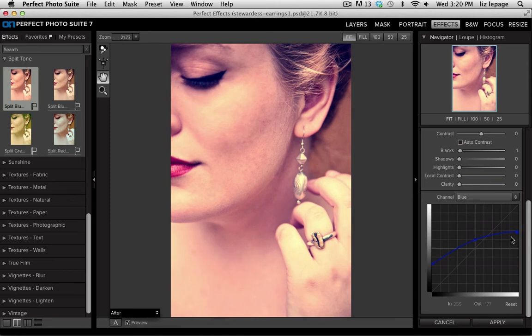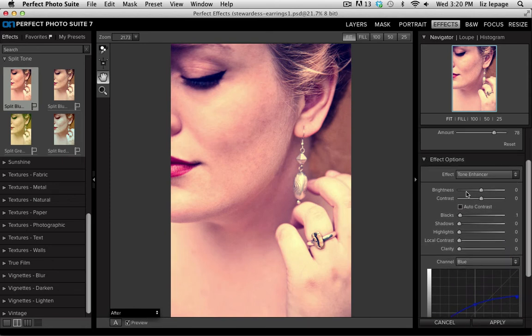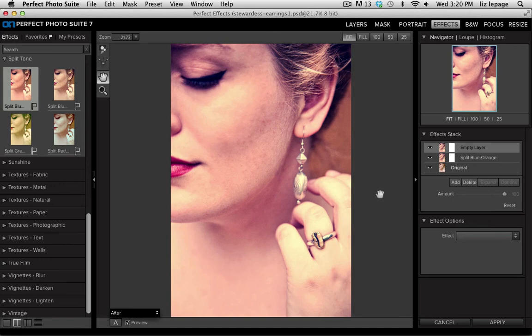One great part of having this as a Tone Enhancer option is that I can scroll up and continue to change the tone of the image. I can lower the brightness a little bit, add more contrast, and add some local contrast if I want it to look a little grittier. Once I've customized it I can adjust the opacity, then I'm going to add another layer and apply a texture.